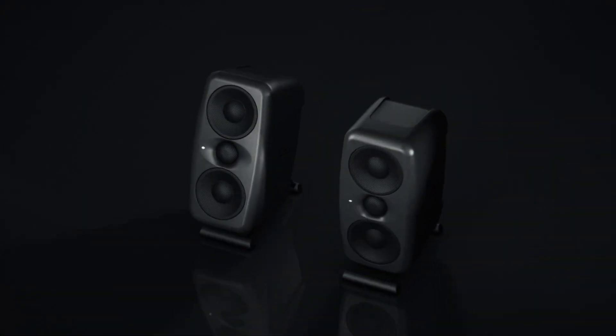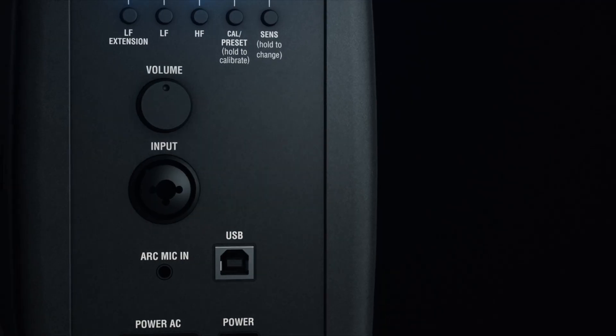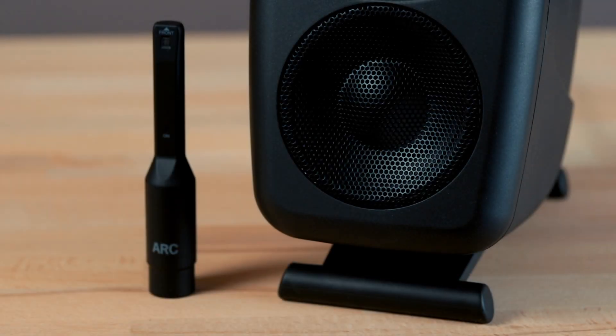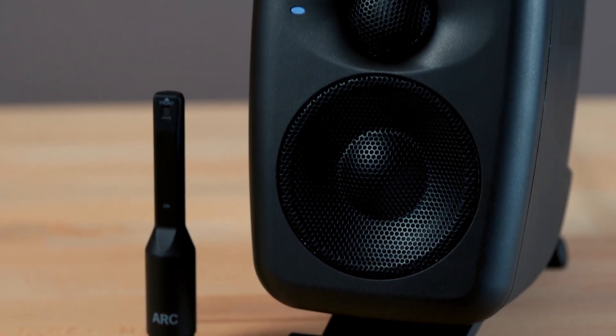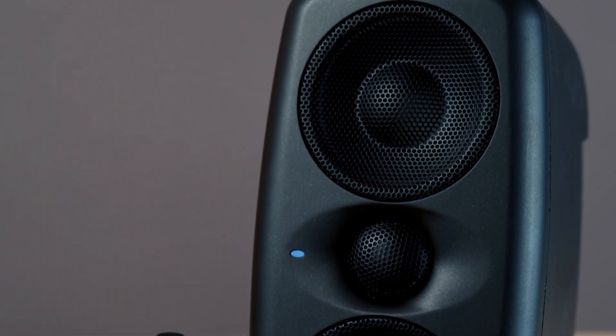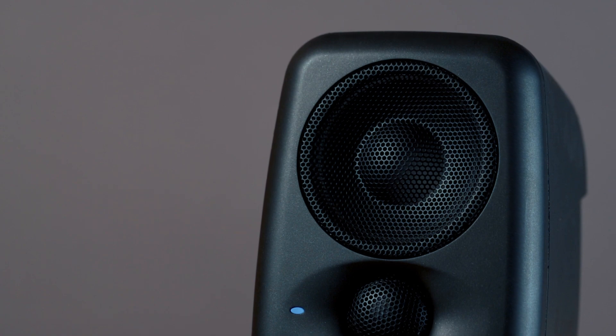iLoud MTM offers built-in acoustic self-calibration to automatically adjust the frequency response to better fit the room you're working in. Using the included ARC reference microphone, this process is fast and easy and minimizes the impact of any acoustic issues on your work so it will translate better.